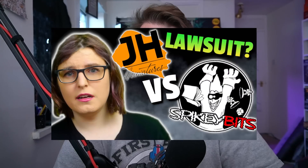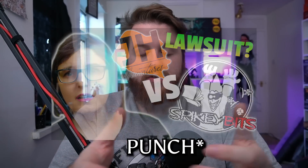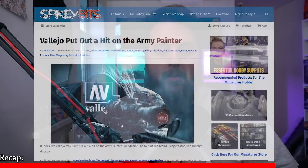I was going to make a video about the original drama but Discourse Miniatures beat me to the punch, so they did a really good video regarding all the original drama which I'll link in the description. I'm just going to be going over a quick brief of what's happened and then what's happened since then. Quick recap for those who don't know what's going on: on November 1st, SpikyBits posted an article about Juan Hidalgo.